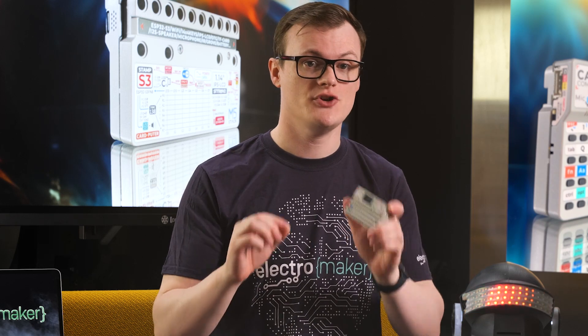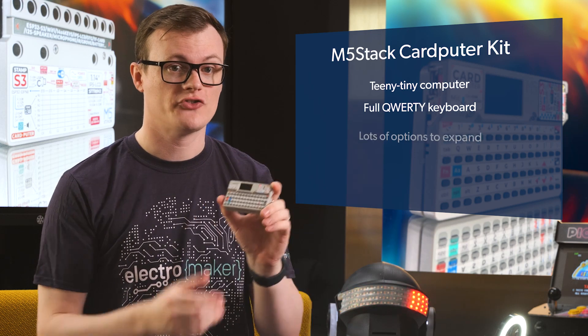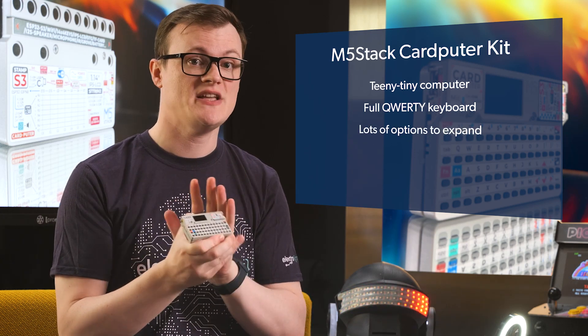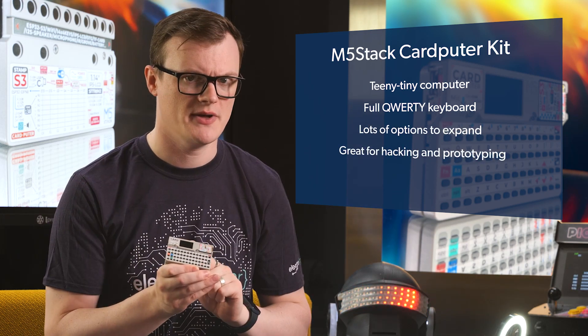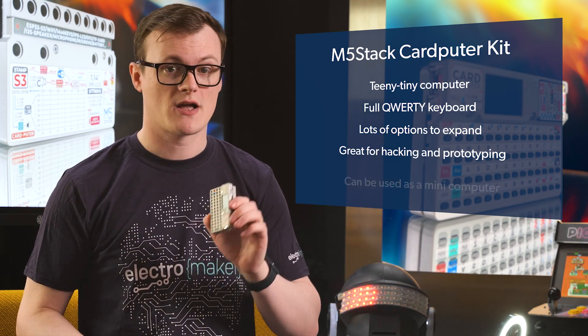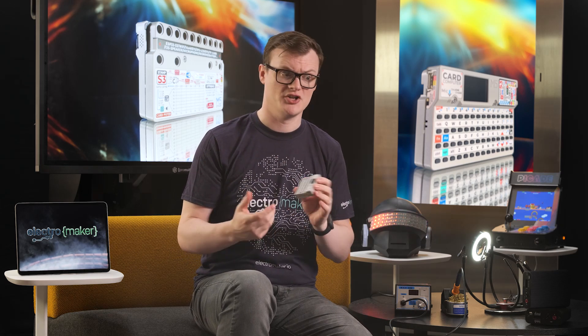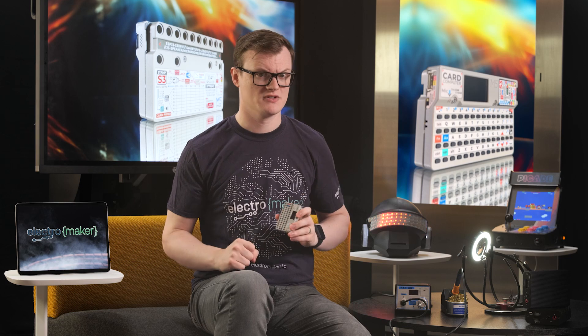But as I am an optimistic man, I will do my best to convince you otherwise. We have a teeny tiny computer with a full QWERTY keyboard and lots of options to expand, which means this thing is great for hacking and prototyping. But at the same time, how many microcontroller-based development boards do you know that can be used like a mini computer? Furthermore, the moulded case that this thing comes in feels really nice — it's good and sturdy, and its design just really resonates with me. Mind you, I do love retro tech. If you want to really see what makes this thing awesome, we're going to need to dive into its features.